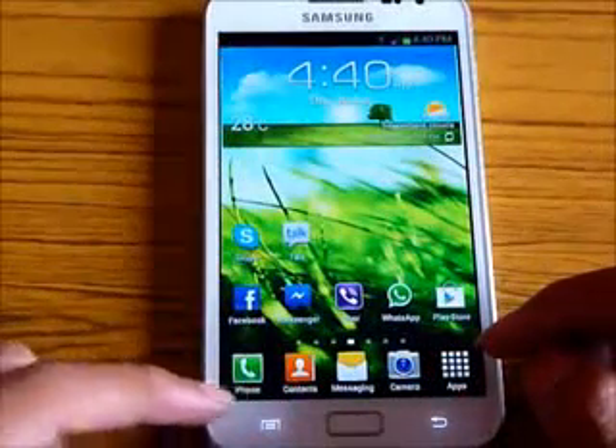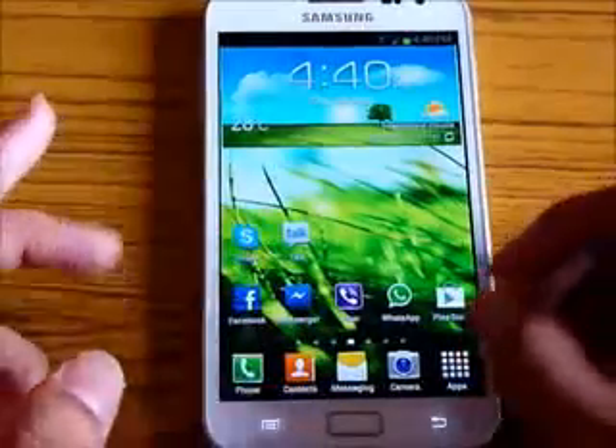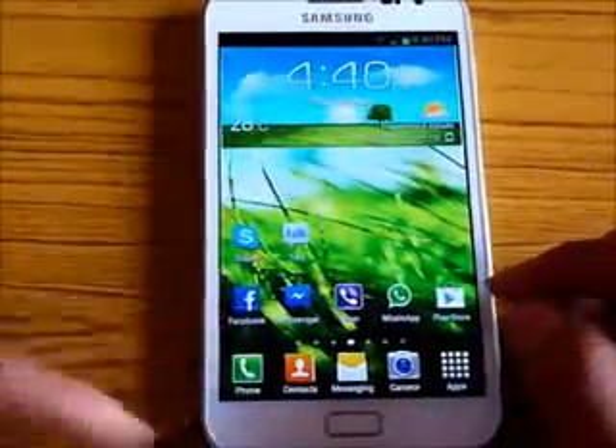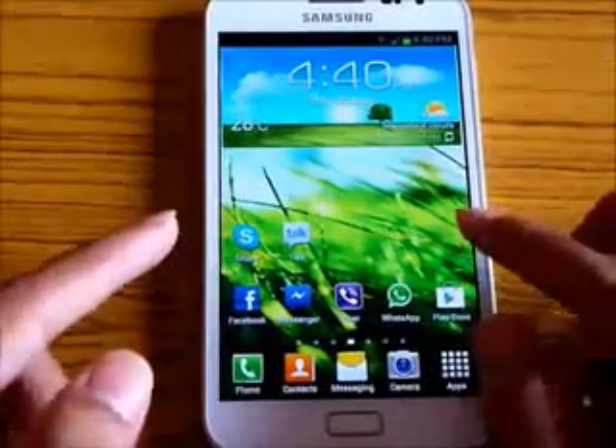You get the S3 icons — the phone icon, the contact icon, and the messaging icon are all from the Galaxy S3. And by default you get TouchWiz Home — the S3-style launcher — pre-installed with this ROM.